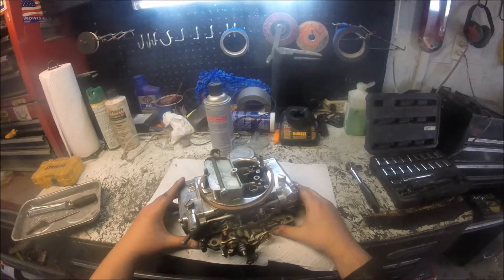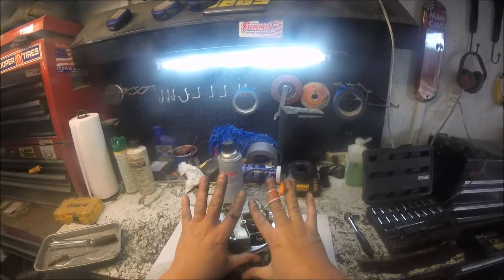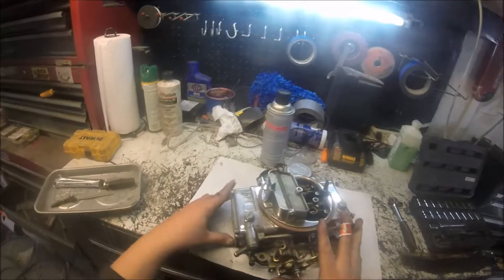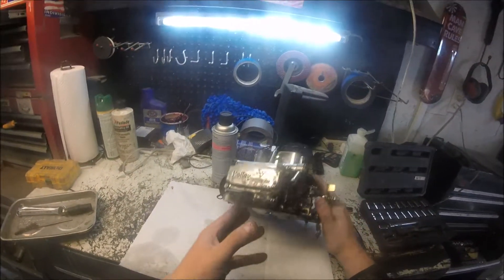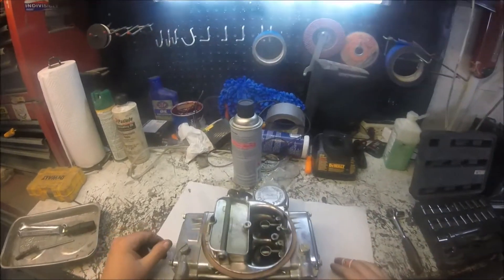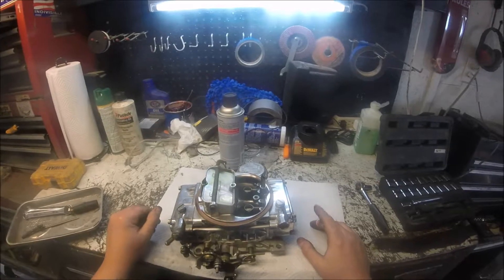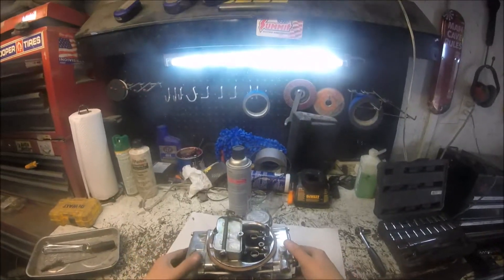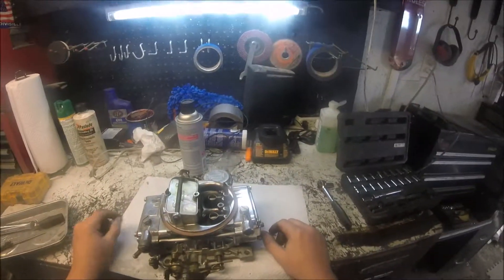Hey YouTube, got this Holley carb here off of this thing. You can see my hands are blistered up — around the carb burned up. Got a needle and seat that just keeps randomly sticking on this thing. I was addressing it, choke wire came off, sparked, hit the intake, and poof — had a fire instantly.